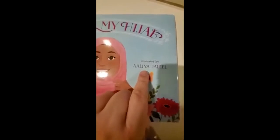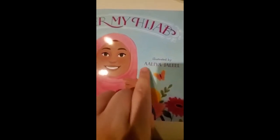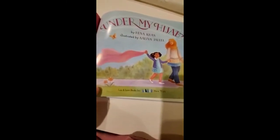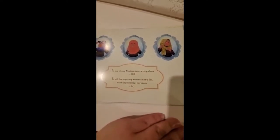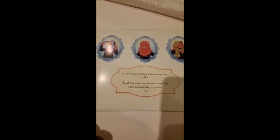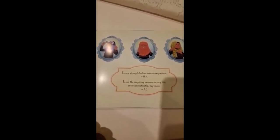And over here you'll see the name of the illustrator, which is Aaliyah Jalil. Under My Hijab by Hena Khan, illustrated by Aaliyah Jalil. Look at all of these beautiful Muslim women that are wearing their beautiful headscarves in different colors. This book is dedicated to strong Muslim sisters everywhere and to all the inspiring women in my life — most importantly, my mom.